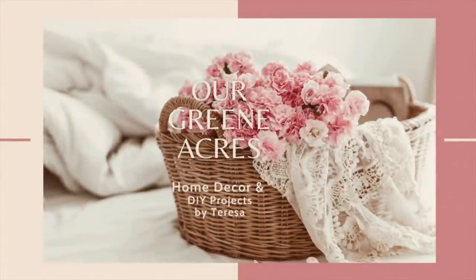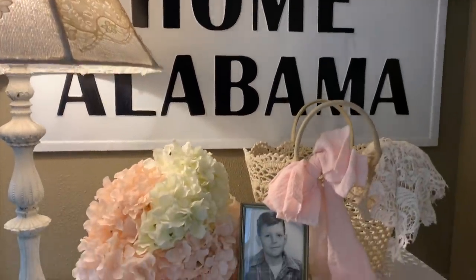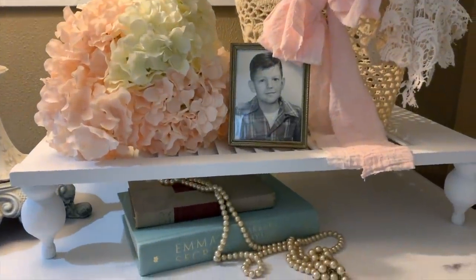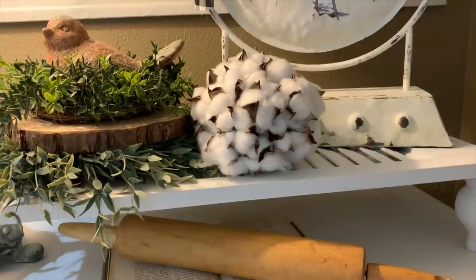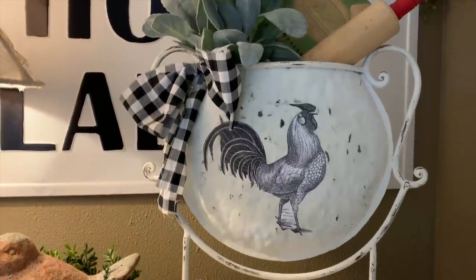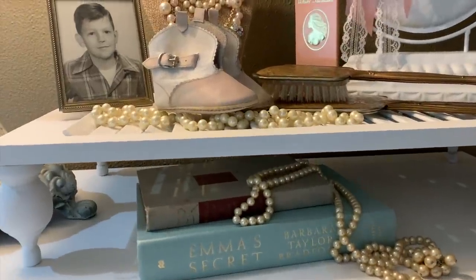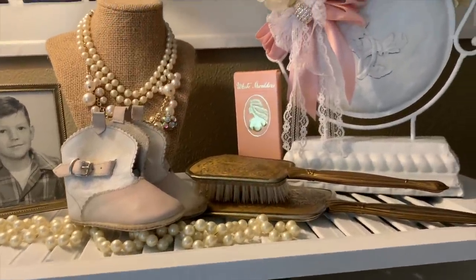Welcome to Our Green Acres, I'm Teresa. Today's video is going to be a fun one. I'm going to show y'all how I take some items that I purchased at a yard sale and transform them into some cute French country shabby chic farmhouse decor. I'm also going to tell y'all about a great collaboration I'm doing with some other YouTube creator friends. I hope y'all stay tuned, enjoy the video, and get lots of inspiration and ideas for your home.